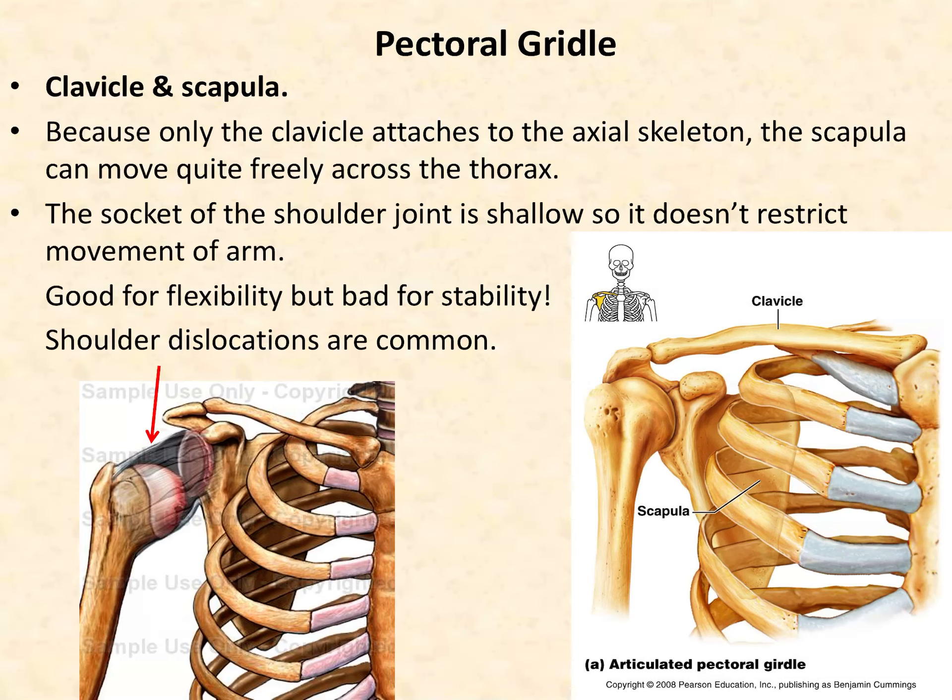We have a very open joint, and the humerus is held in place largely by soft connective tissue of tendons and ligaments around the bones. Because the clavicle attaches to the axial skeleton, the scapula can move quite freely across the thorax. This is a really great joint for flexibility, but the bad thing is that it's very bad for stability — it's not a very stable joint, so shoulder injuries are very, very common.